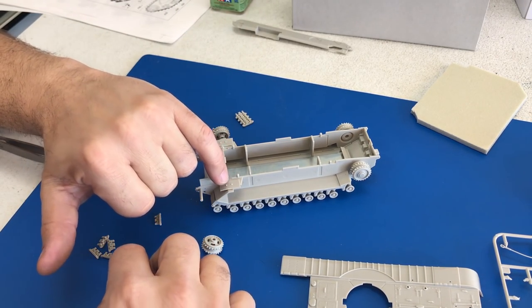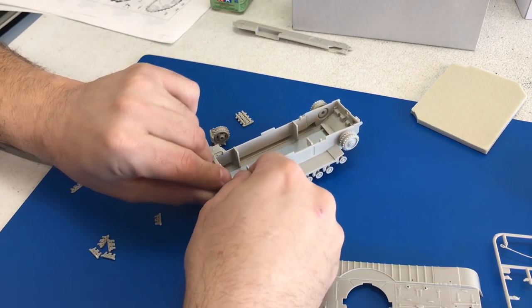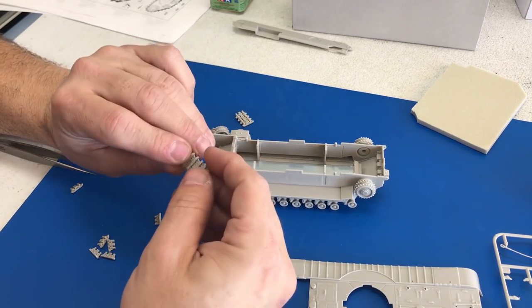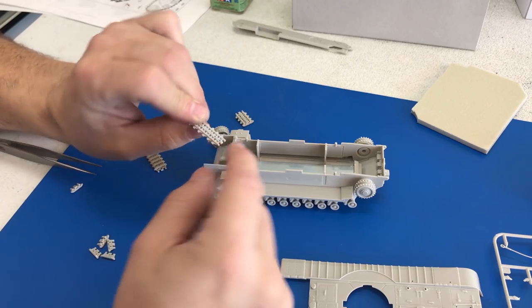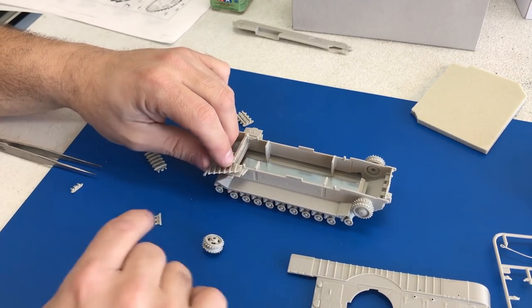These little plates that we glued on have the pins, and with those pins there are little holes — that is going to basically be like a register mark to line up the track and get it going in the right position. You do want to make sure also — and this helps a lot — making sure the tracks go the right direction. As long as you put those pins in first, your tracks are always going to be going the right direction, so you don't have them on backwards.